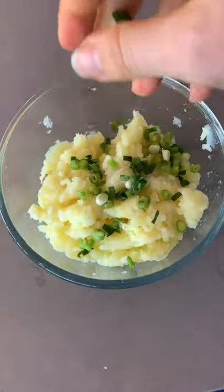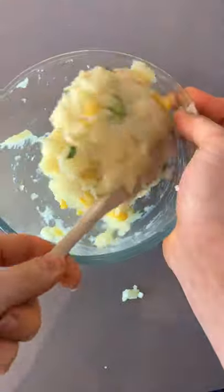Start by mashing three steamed potatoes, add some salt, spring onion and corn, mix all that together, and then shape them into balls and pop them in the fridge to firm up.